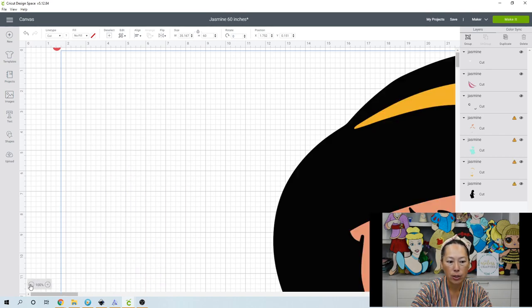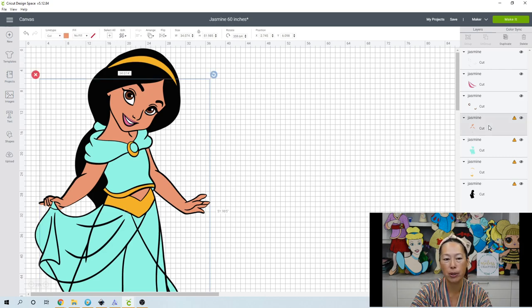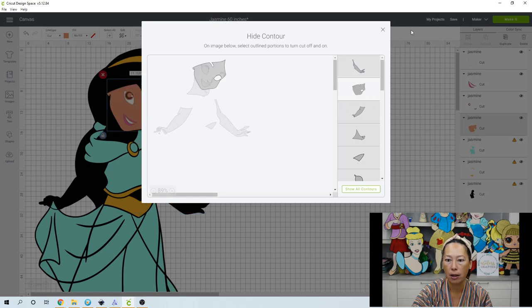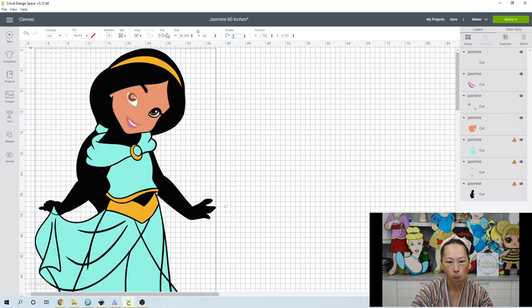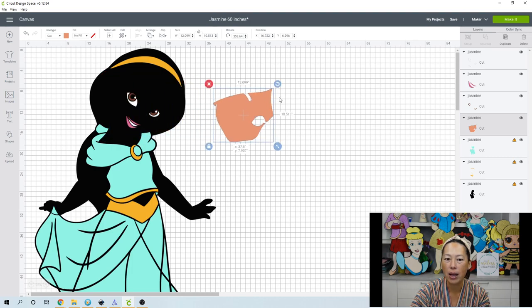Let's zoom out so we don't have to scroll so much. Let's check the face — the face is most important to me. On the right-hand side panel, go to Contour and isolate just her face. Hit Hide All, select the face but deselect the arm. The face is 11.7 by 10 inches. Let's select all, go to 62 inches and see — now it's 12.099 by 10.5 and we can actually make that work.